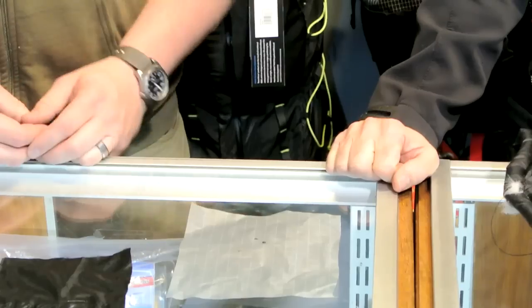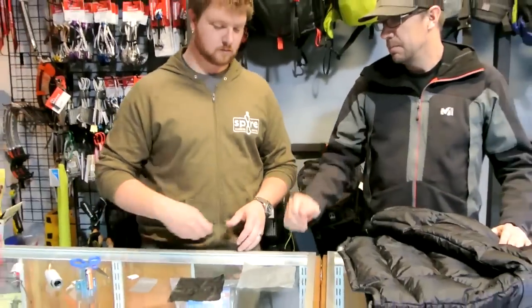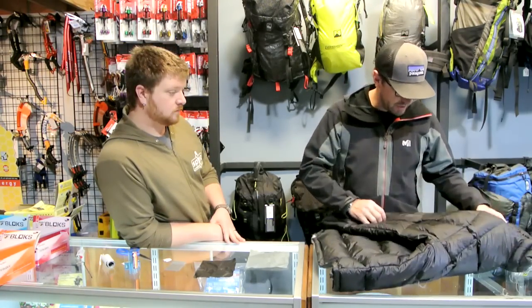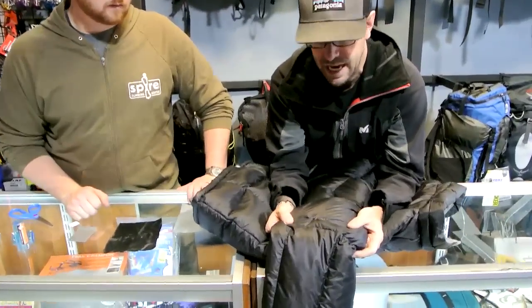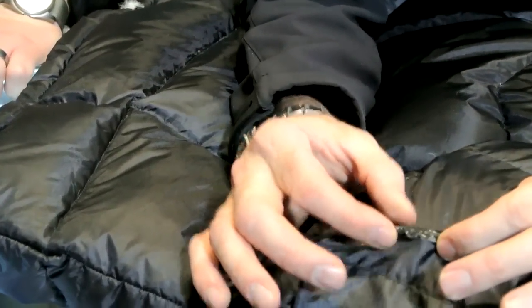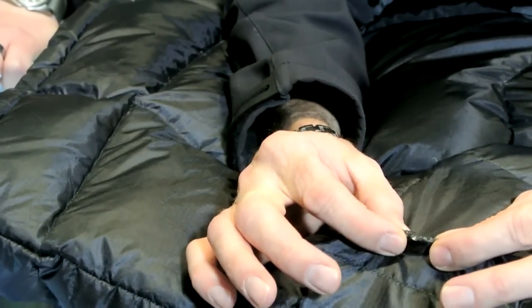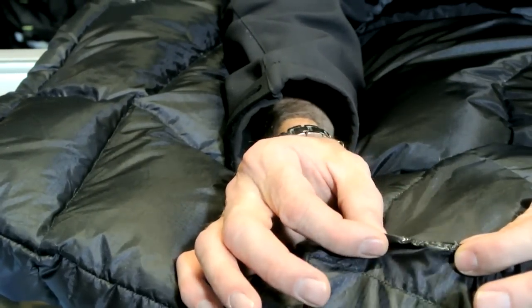Frequently you're going to get a hole in your down jacket — in the field it's perfectly fine to use tenacious tape or duct tape as a fix. A more permanent solution is to take a needle and thread, something you should have in your emergency kit anyway, and pull the two pieces of fabric together with a running whip stitch, and then take some seam seal and go over the top of it. The seam seal is what's going to give you your more permanent fix — just the thread alone isn't going to be as permanent as adding the seam seal.